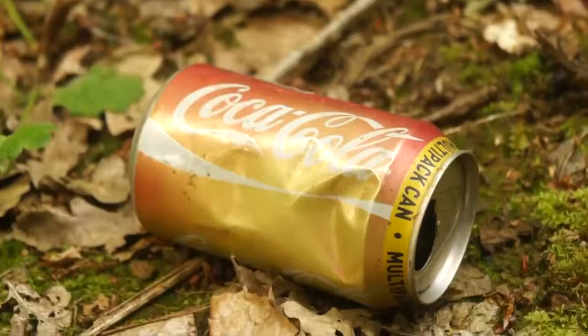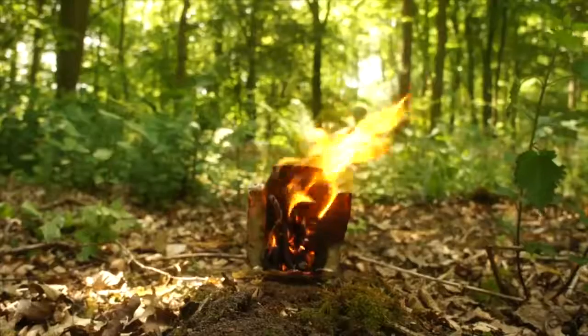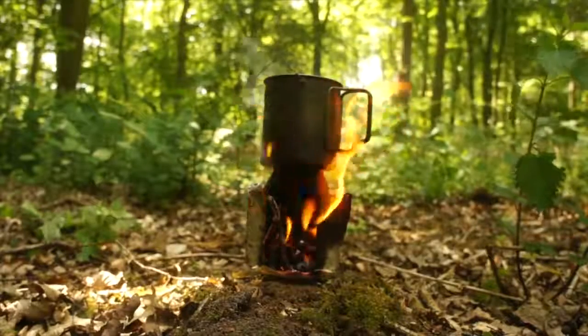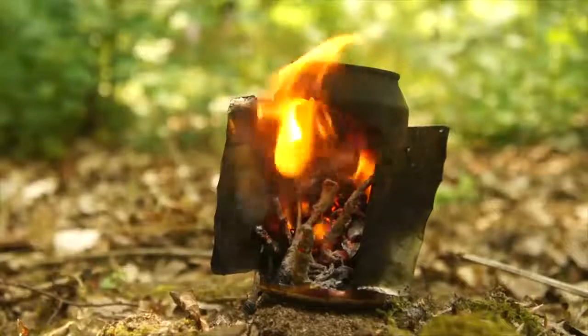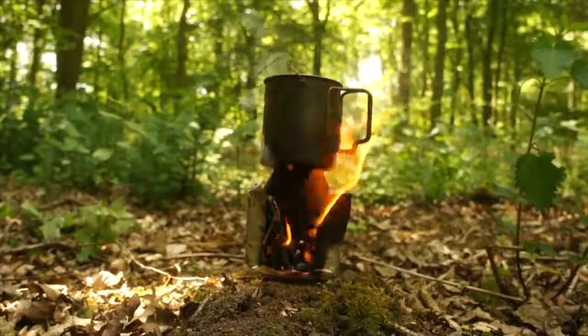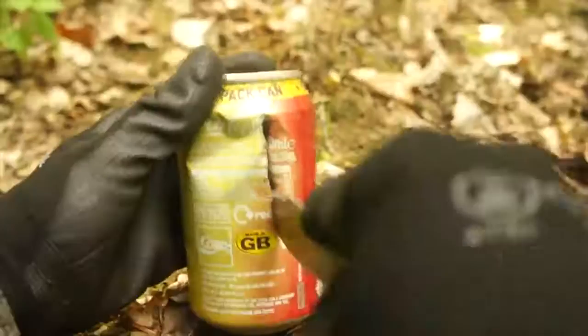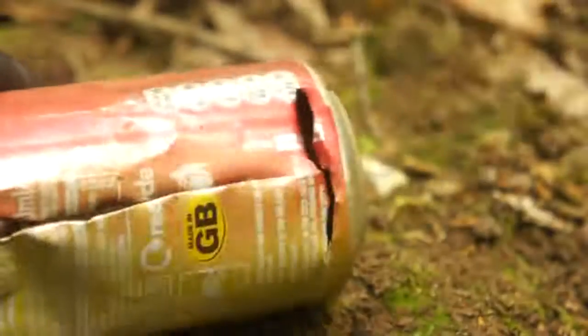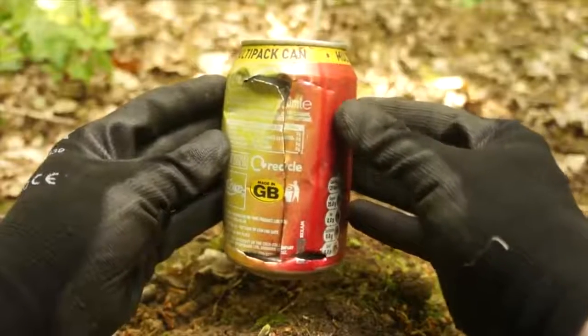If you happen to stumble across any discarded soda cans then you can make a portable windproof stove — one that you can cook upon or just have as a little warm fire by the entrance of your shelter if torrential downpour prevents you from having a fire on the outside. To make it simply cut into the side of the can from the top down, then slice across the top and bottom until you have a capital I-shaped cut.